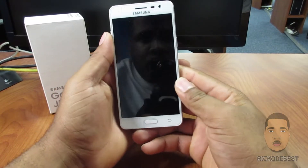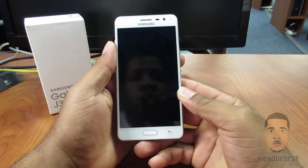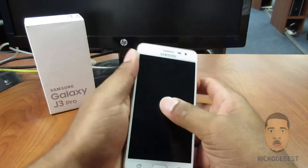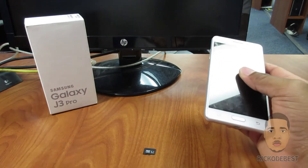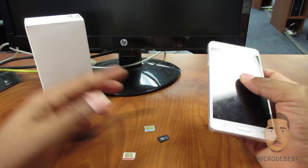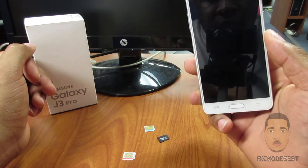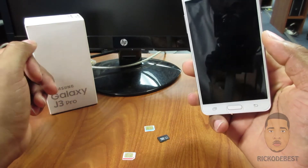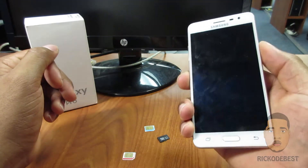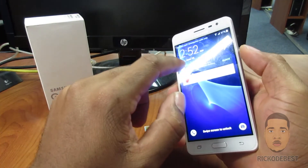Hello everyone, it's your boy RickaTheBest and in this video I'll be showing you guys how to install a SIM card and a microSD card inside your Samsung Galaxy J3 Pro. So first I'm going to just power off the device by